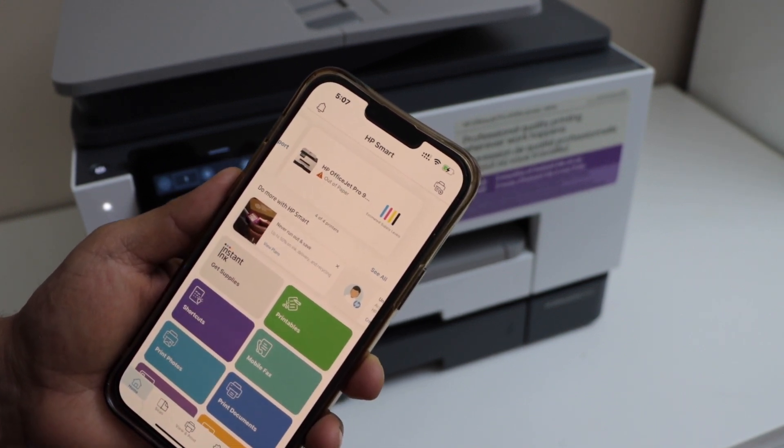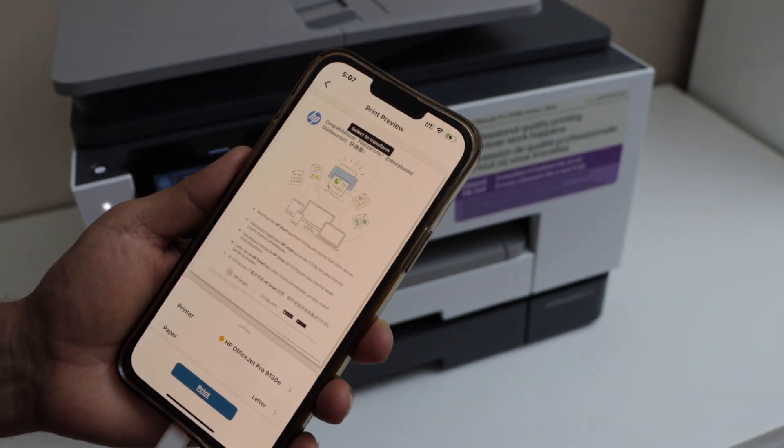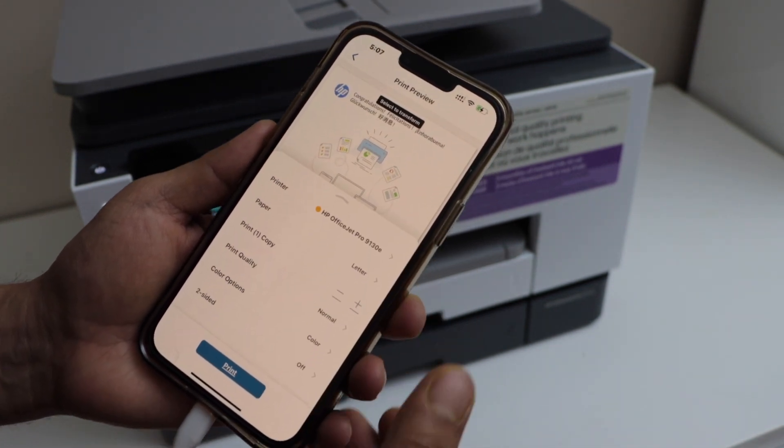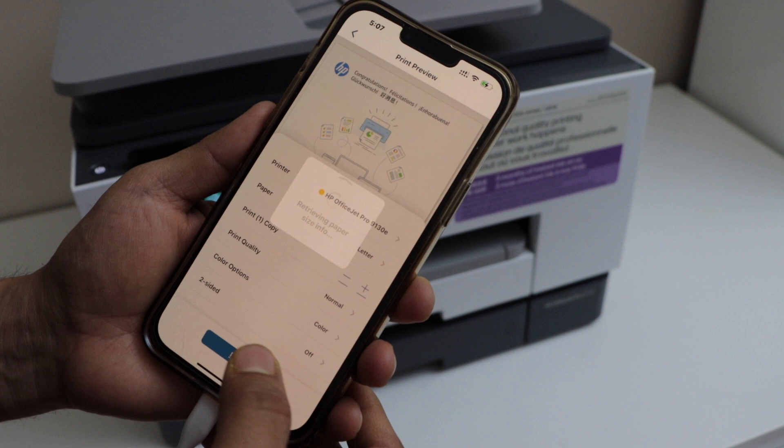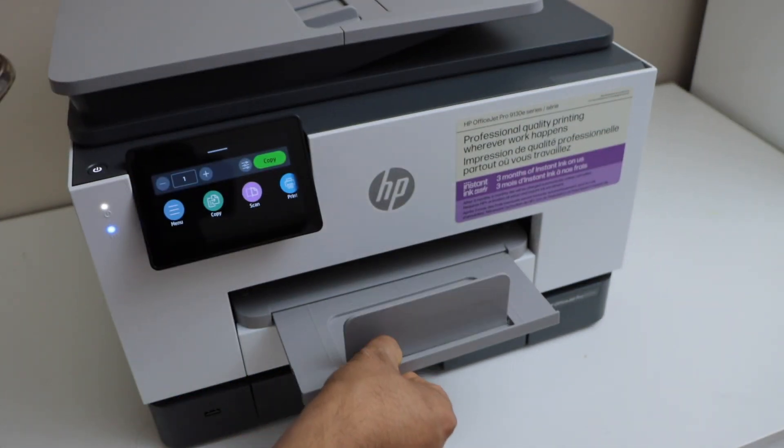Now let's do a quick print. Click on Print Preview. If you want to make any changes you can do that, and then click Print. The paper output tray is here.